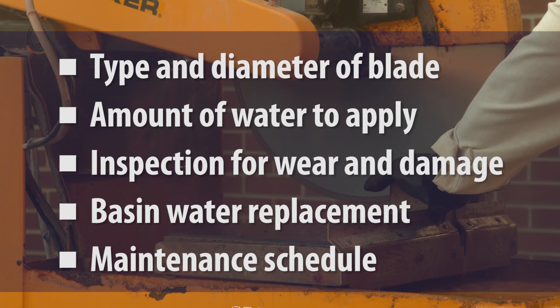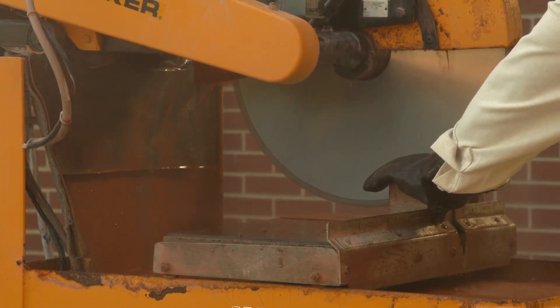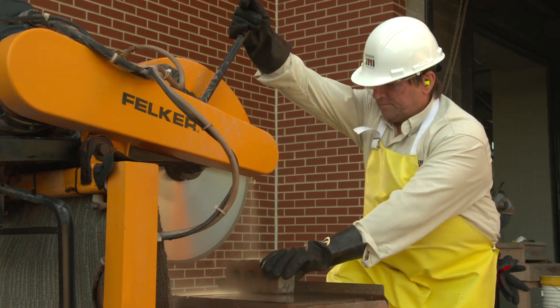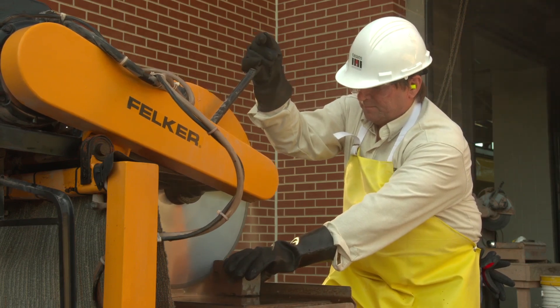As long as the integrated water delivery system is fully and properly implemented on the stationary masonry saw, the saw operator and workers who are assisting the saw operator are not required to wear respirators.